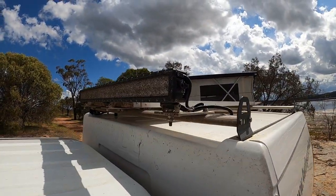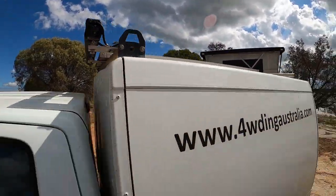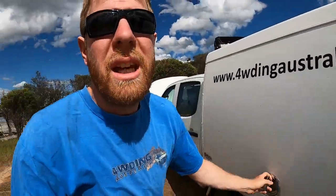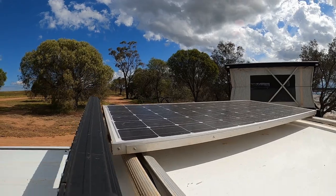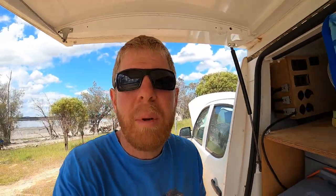On top there's a big 42 inch ST4K LED light bar — really good, we're very happy with it. And a 200 watt panel. It is a genuine 200 watt panel — 1580 by 808mm is the size they should be. If they're not, then you're getting ripped off.